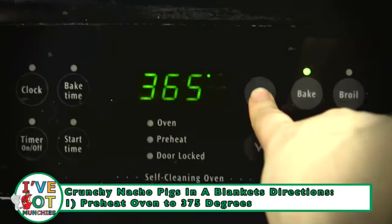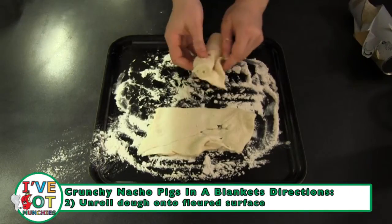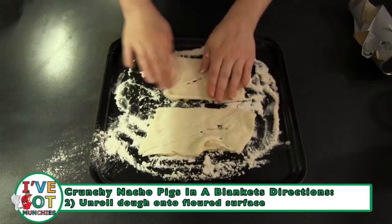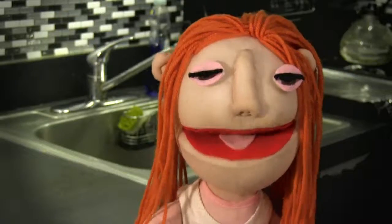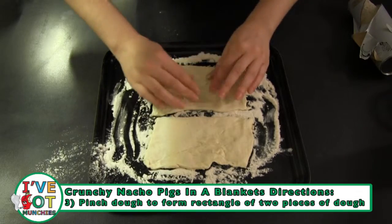First, preheat the oven to 375 degrees. Then, unroll the crescent roll dough onto a slightly floured surface. Keep the two rolls together, forming a rectangle, and pinch the perforated edges together.